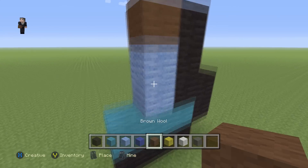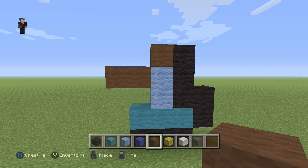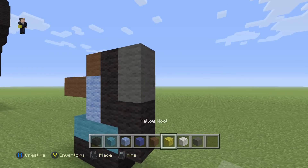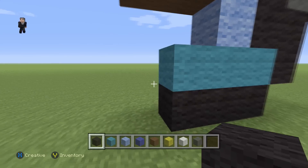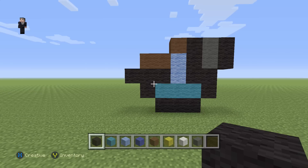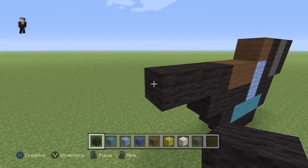Followed by a brown, and then two more browns. We're going to place two gray wools on the right, followed by two black wools on the right as well. Then we're going to grab our black and place one block here, and then one, two, three. Then we're going to place four blocks next to the brown to the left, so one, two, three, four.